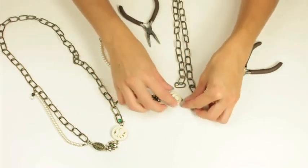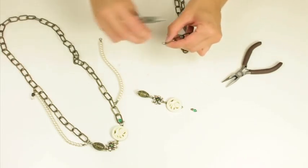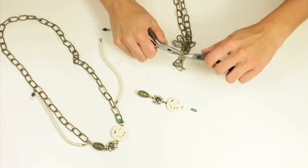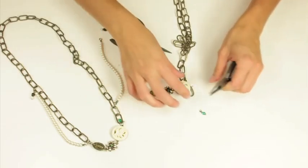So you have your pieces together and I'm going to put them on my chain, so I'll open up the chain and stick that piece in. I'm also going to add a little dangling charm, so I will do that.